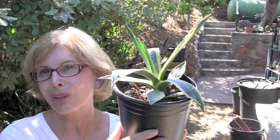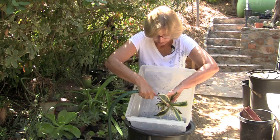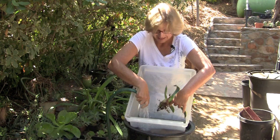Wash them off. Spray the roots while you're looking for weevils. If you find a weevil, it's going to land down here in the water and not in your garden.